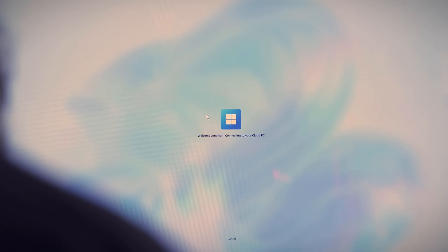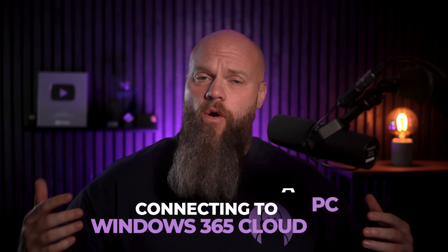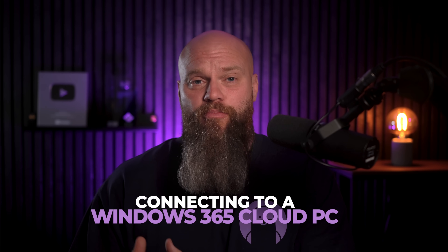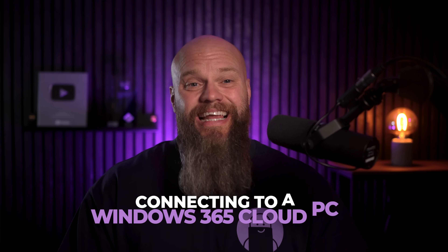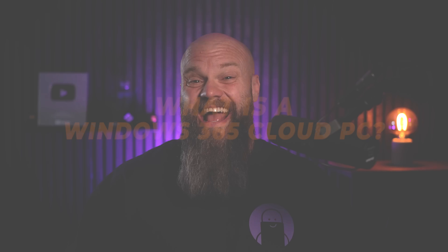So this seems like a pretty cool device, but what exactly is it for and how much does it cost? The Windows 365 Link device is designed for one thing — connecting to a Windows 365 Cloud PC. That's it. You can't use it like a traditional PC; it's purely a gateway to the cloud.